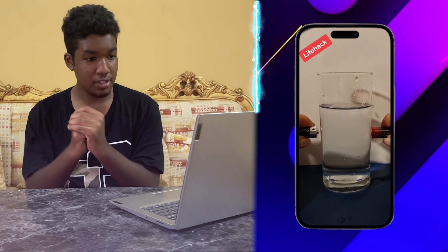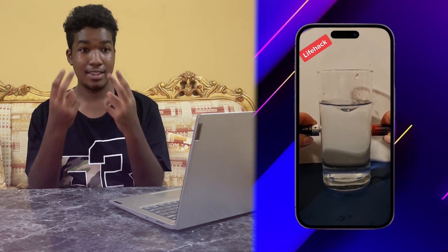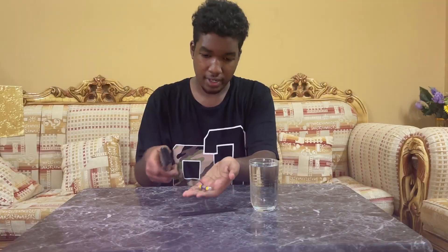Right now in front of me we have a cup of water and two batteries. We're gonna take these two batteries and stick them in between the cup. I don't think this is gonna work but we're gonna try it. We've got the cup and here we've got the remote that we're gonna take the battery out from. Let's just take it out. Finally!